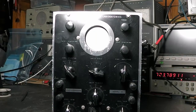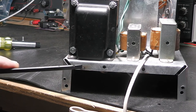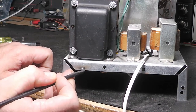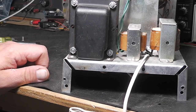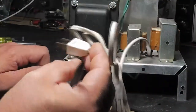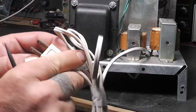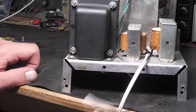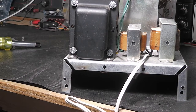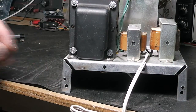Got the screws out of it. Looking around, there's an arc burn mark and some metal missing — somebody had a bad day somewhere. There's something that doesn't look right here. I don't think this is the original line cord — it's just stuck through a hole with no grommet, which isn't the best idea.